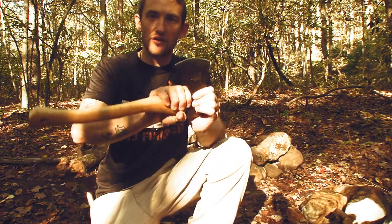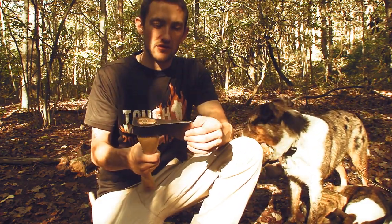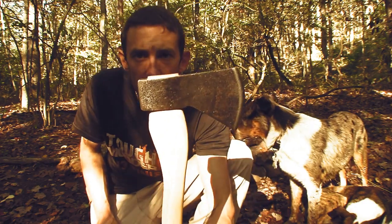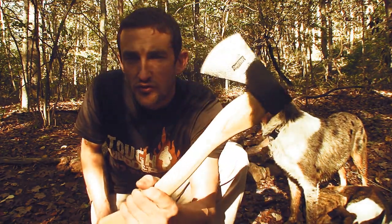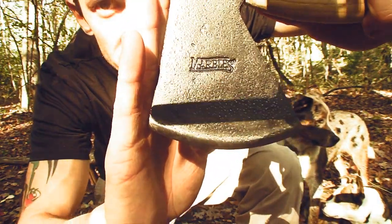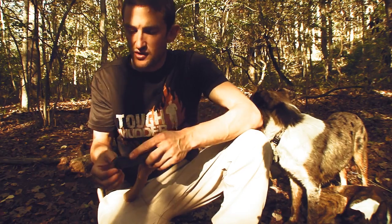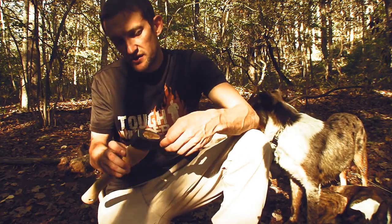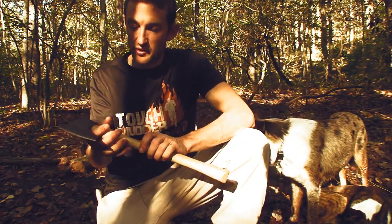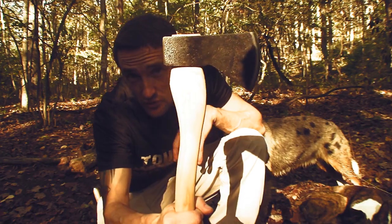I'm going to be putting a leather guard from here to here, just to give it that little extra nice look. We're going to be using this in the video. It's made by Marbles. I really like the finish on this — it's got like a pitted look to it. The handle's made from hickory, it's pretty nice grain too. I'll probably end up doing something to the handle as well. Yeah, 36 bucks on Amazon. We'll see how this does.